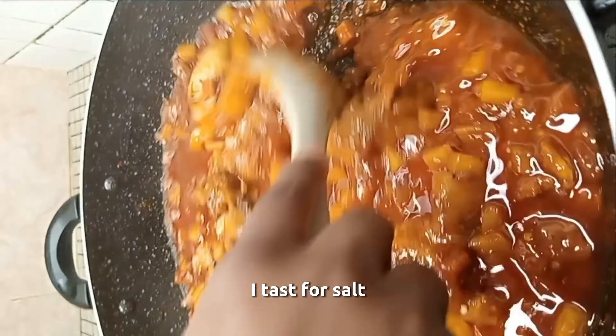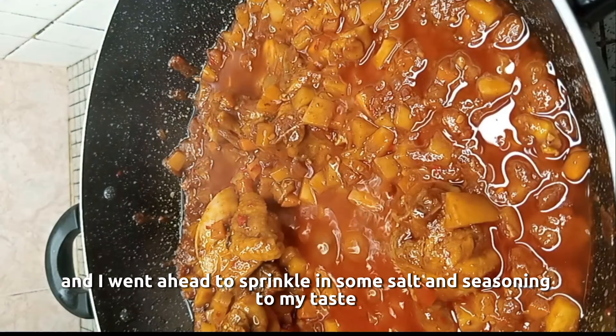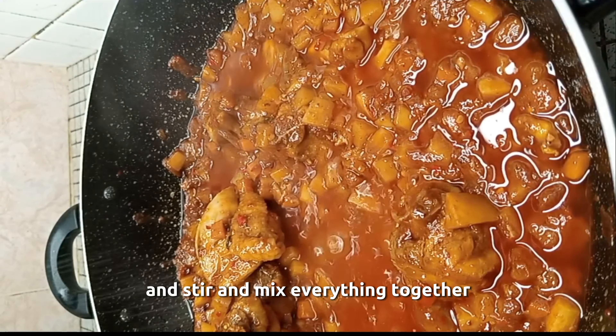At this point, I test for salt and I went ahead to sprinkle in some salt and seasoning to my taste. And stir and mix everything together.